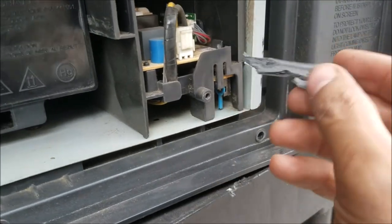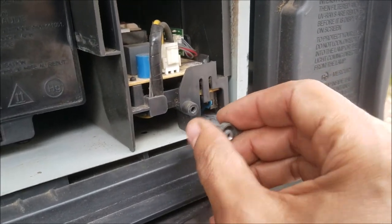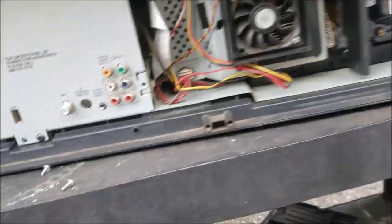We put this one — this is the safety door switch, the lamp switch — so we put it like that to hold it in the on position.